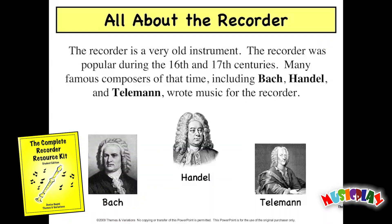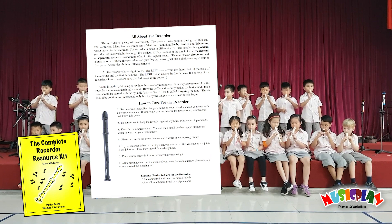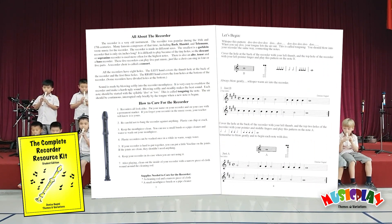We include other education lessons about famous composers, and students will learn to play popular classical themes. Children will learn how to care for the recorder and basic music theory. There are 38 songs in the book,